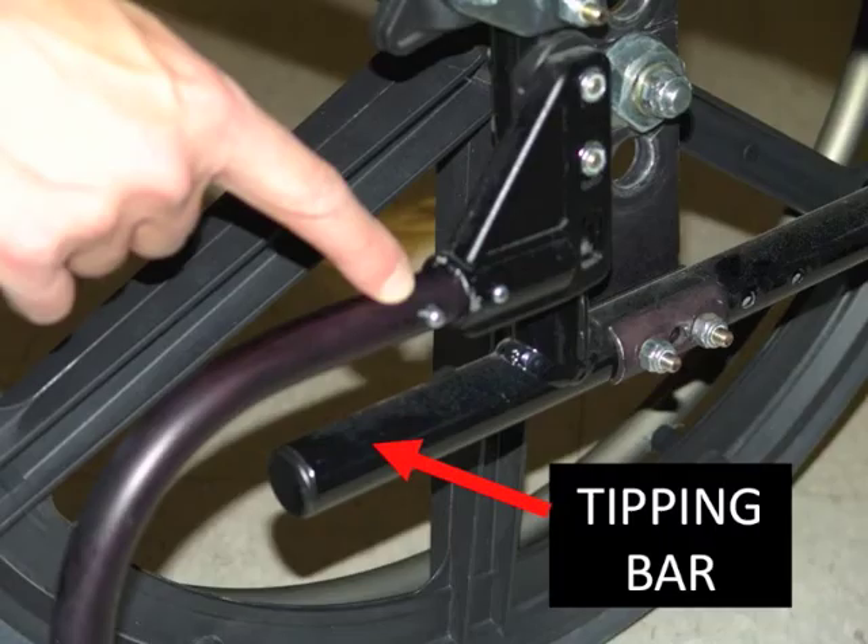The anti-tipper is usually held in place by a metal tube extending from the back of the wheelchair. This is called the tipping bar. If your wheelchair doesn't have anti-tippers, it probably still has tipping bars in the back. The tipping bar allows others to assist you in managing obstacles.